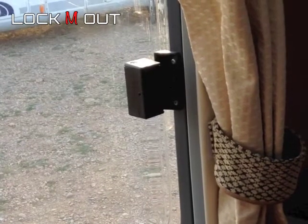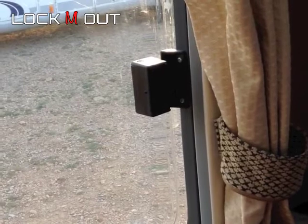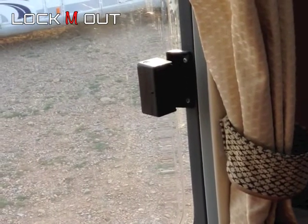This is a seats sliding window. This particular one on a UK vehicle is on the near side, or left hand side of the vehicle, passenger side.